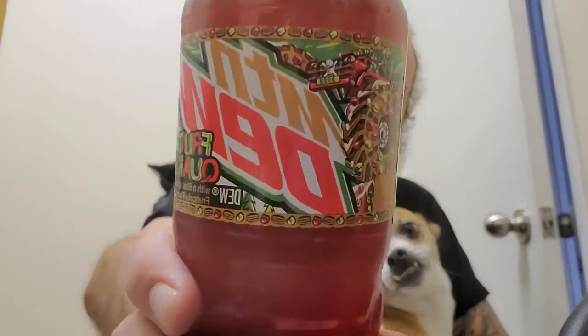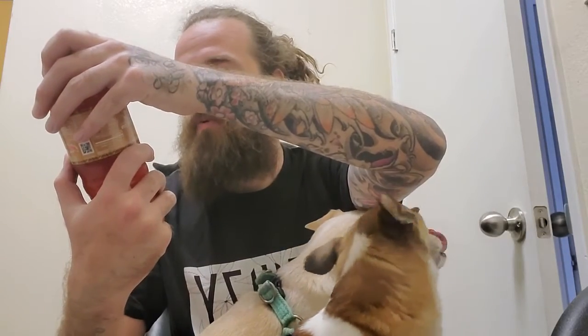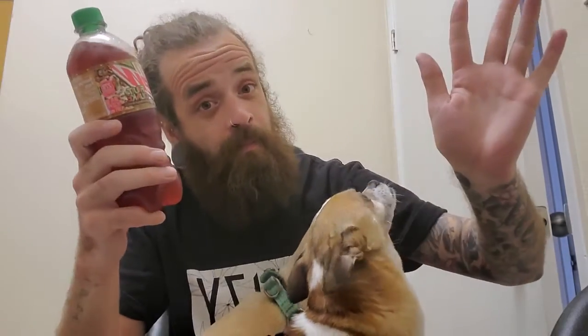Yeah, Mountain Dew Fruit Quake — I thought this was fake, I thought this was a meme. I saw it and I didn't think it was real. I don't know if they've ever released it before. I think last year they had like a gingerbread flavor actually. But yeah, it's supposed to have a blast of artificial fruit cake flavor. I'll be honest, I can't compare it to actual fruitcake because I've never had actual fruitcake.